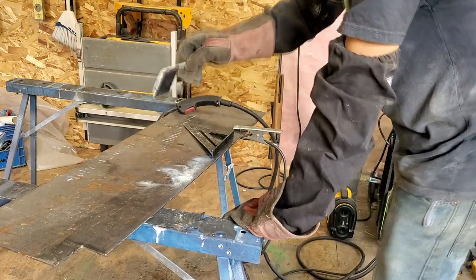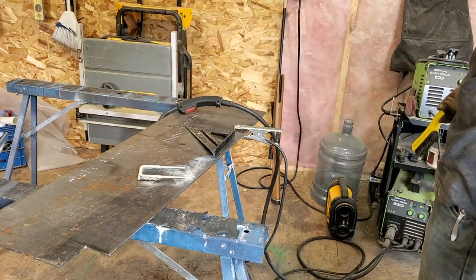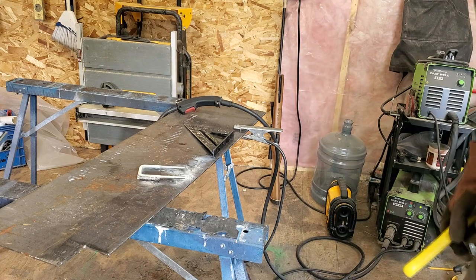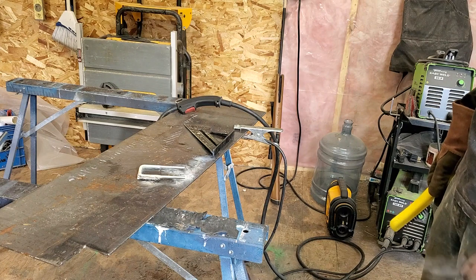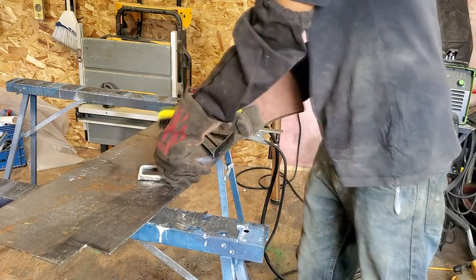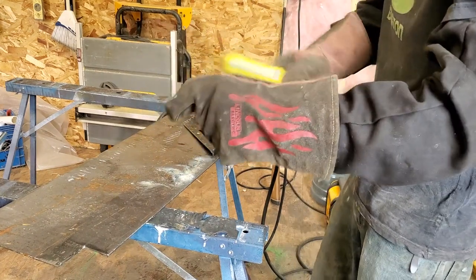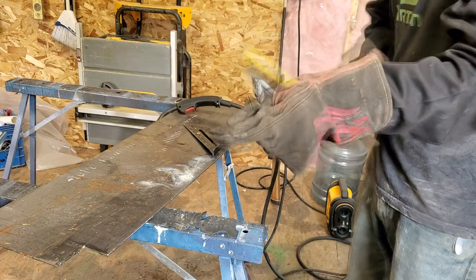I'm going to clean those welds up — they should be pretty decent. The Easy Welder 140MP — I'm running at six on the wire feed and five and a quarter or five and a half on the power. I always run about half-half, more wire than voltage, and I find I get the right amount of fill with that — it seems to work out a lot better.